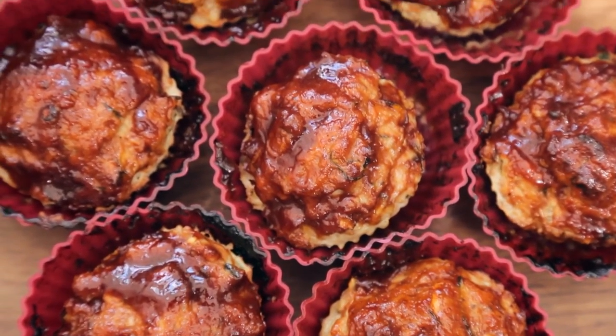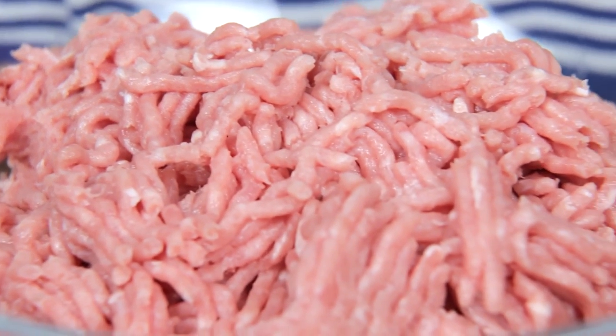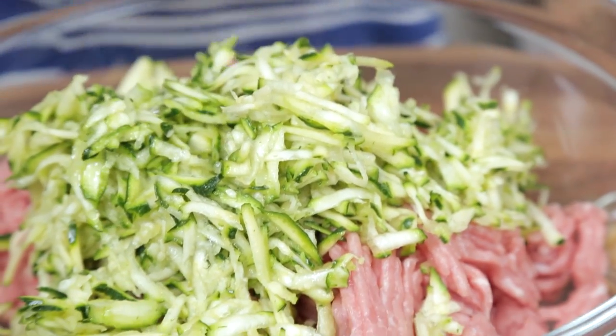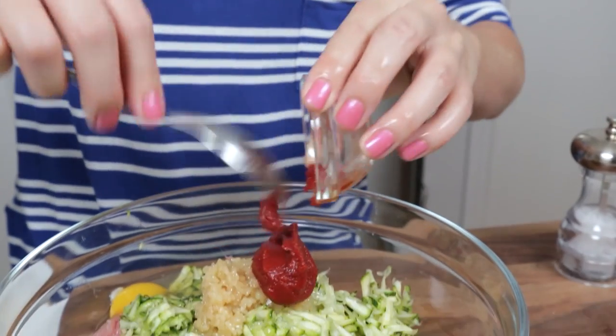For our main this week we are making these grab-and-go mini turkey meatloaves. I'm getting started with some ground turkey in a bowl, and to that I'm adding a whole lot of shredded zucchini. I love this recipe because instead of breadcrumbs we're using the shredded zucchini as our binder. They add a ton of great moisture and keep this recipe gluten-free. To that I'm going to add two eggs, some minced garlic, and then a whole lot of flavor.